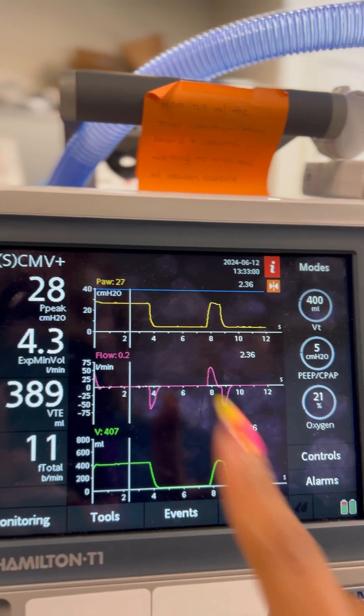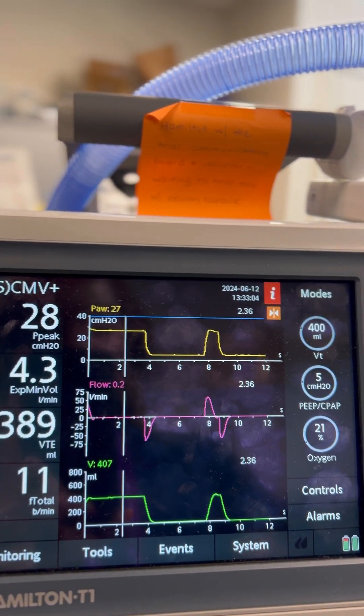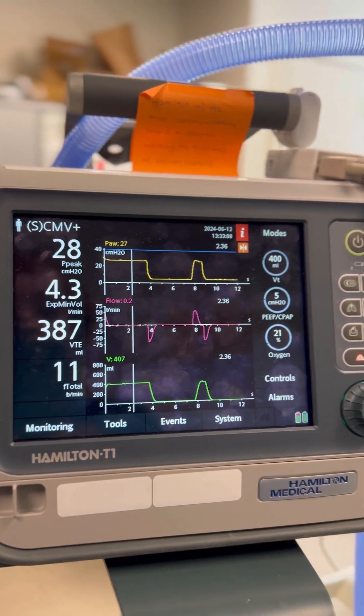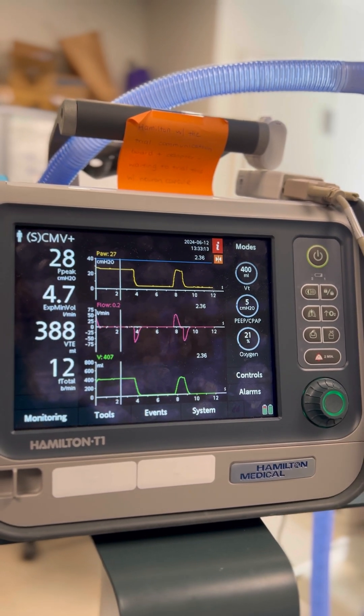There we see that the peak airway pressure, or the pressure at that point, is 27. That is our plateau pressure, and that's how you would perform the plateau pressure measurement for patients on the Hamilton T1. Thank you.